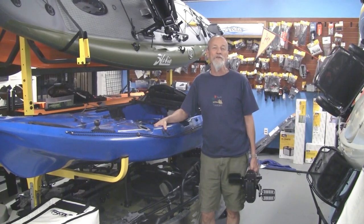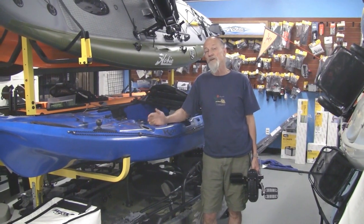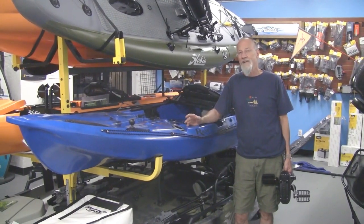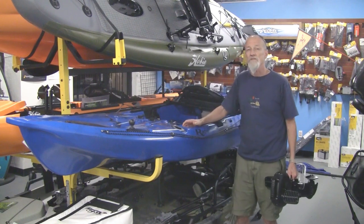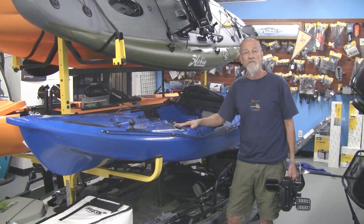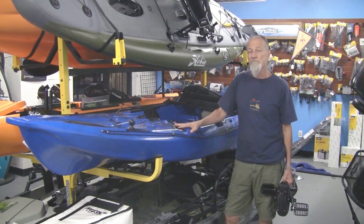Hi, my name is Dallas. I'm owner of Lower Gear Outdoors. We're a kayak dealer in Tempe, Arizona, and one of the brands that we carry is the Riot Kayak line. They're a Canadian company. They have a couple models that we latched on to that fit our needs — we do a lot of kayak fishing supplies, and this is a great platform for that.